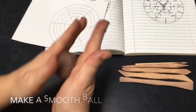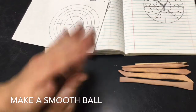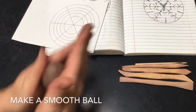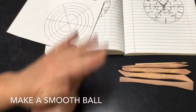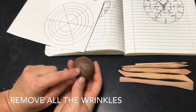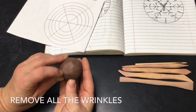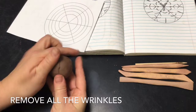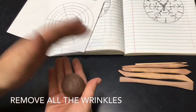First, take your ball of clay and make it into a nice smooth ball. I like to roll it in my hands; some people prefer to put it on the table — however you want to work it. The goal is to make sure that you get rid of all of these little wrinkles. You can use your finger as an eraser to get rid of them, or you can continue to roll it in your hands.